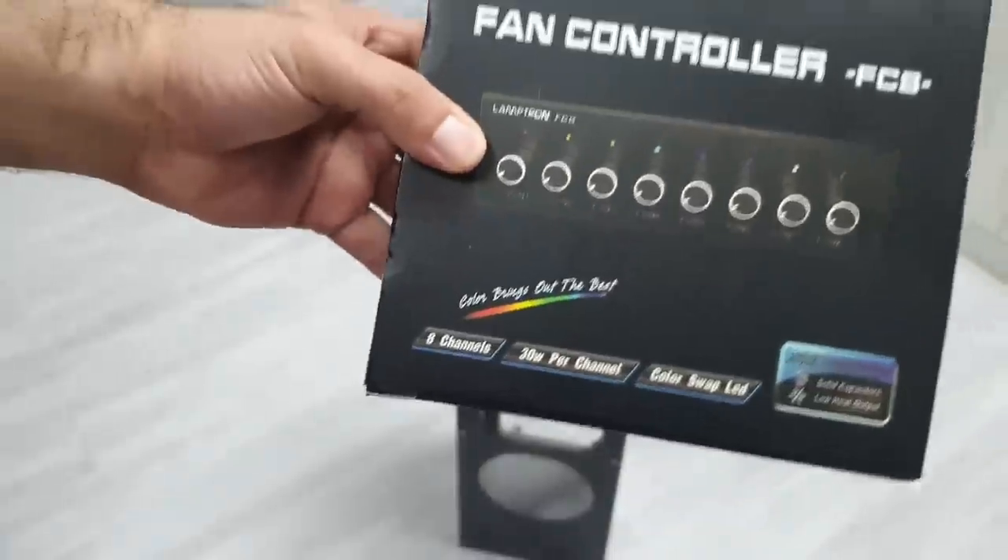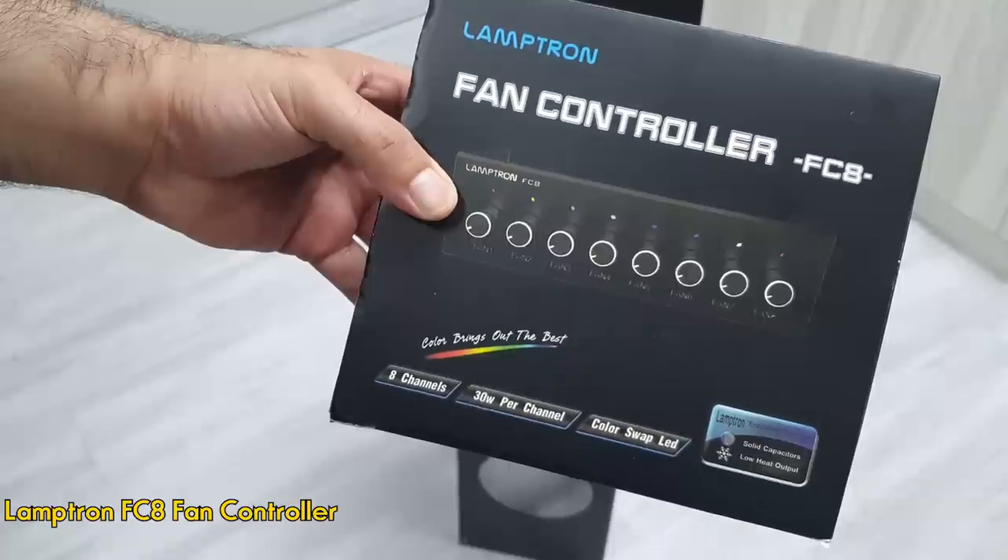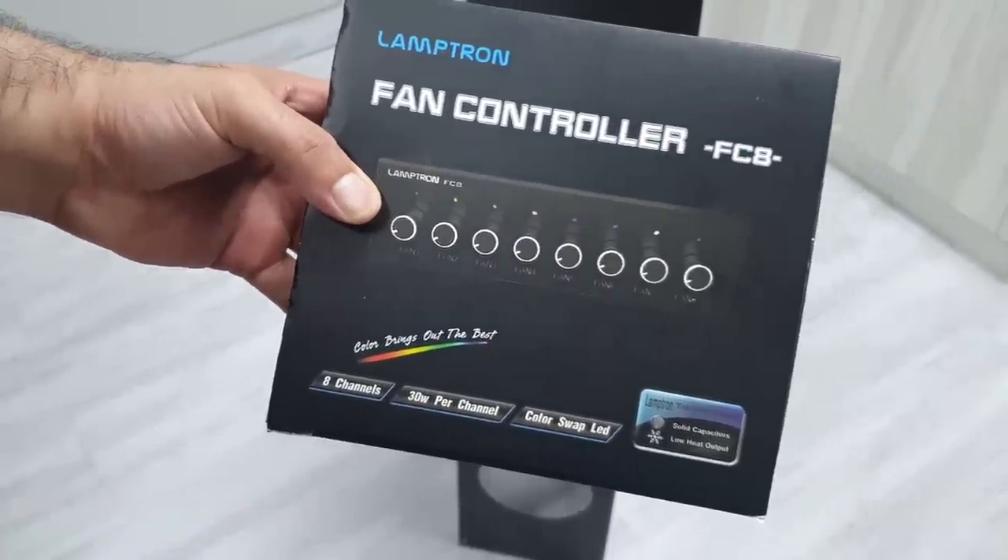The first part I'm going to install is the fan controller from Lamptron. The FC8 fan controller has eight knobs to control the fan speeds, which is exactly what I want to control every fan individually.